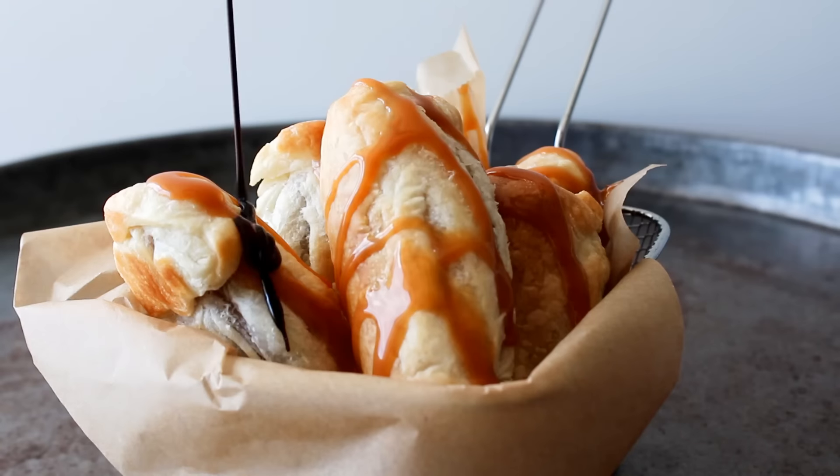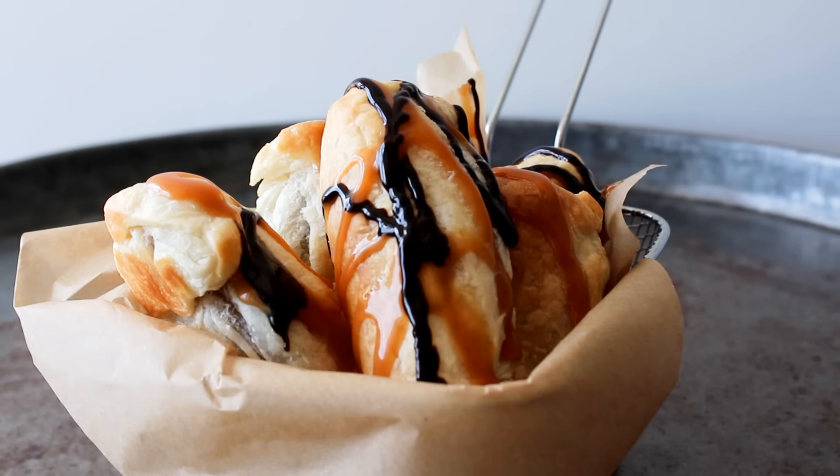Hey guys and welcome to my kitchen. I'm Julia. Today I'm going to show you guys how to make some Mars bar puff pastry sticks, served with some chocolate sauce and some caramel sauce on the top. They take no time to make and they are just such a yummy sweet snack. So let's get started.